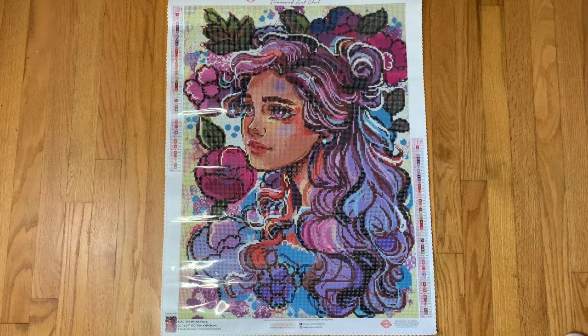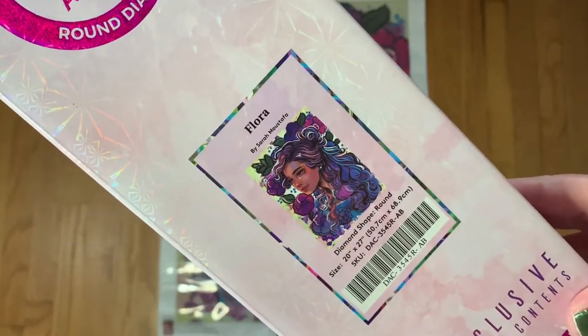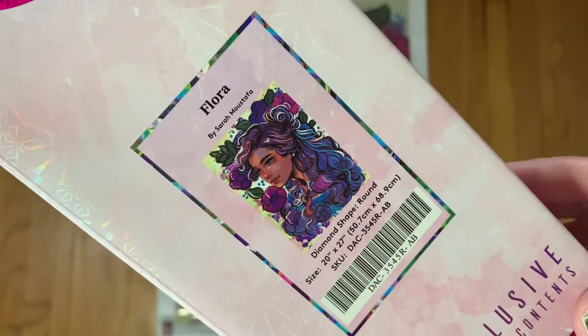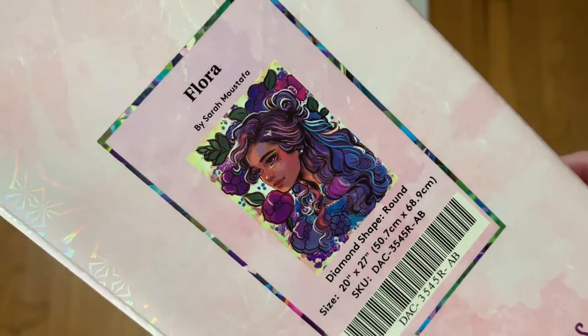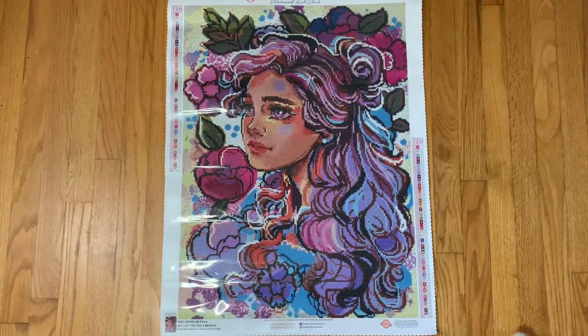This one grew on me the more I looked at it. The first kit is Flora from Sarah Mustafa. It is a round drill, 50.7 centimeters by 68.9 centimeters. Isn't she just so pretty? When I first saw the artwork I was unsure, but I kept going back and looking at it and decided I wanted to add it to my stash. I really enjoy Sarah Mustafa's artwork — I've worked on two kits from her and I really love how they turned out, so I am collecting her artwork.